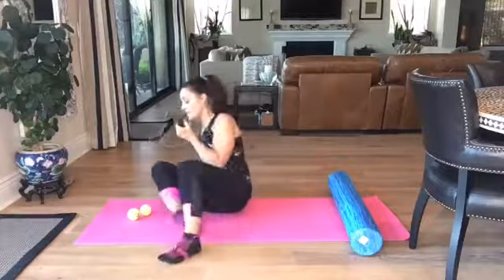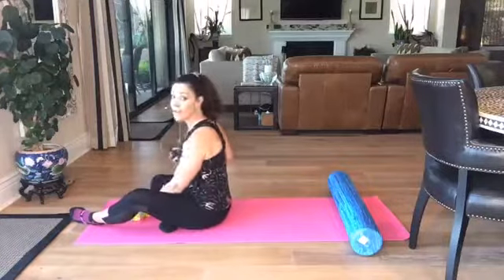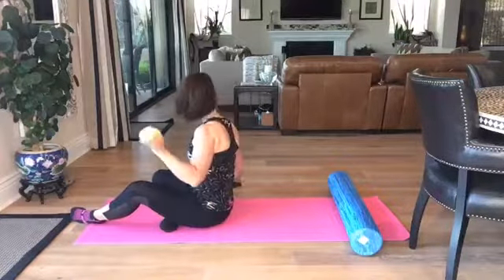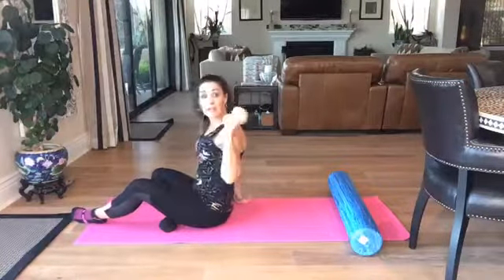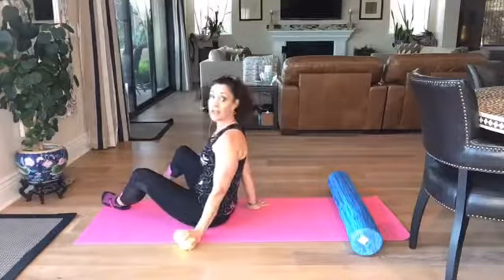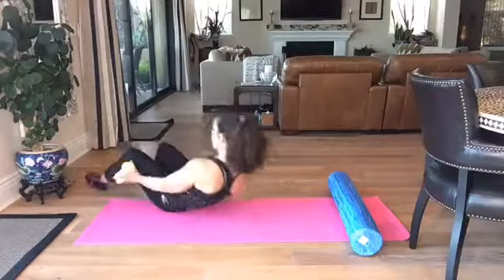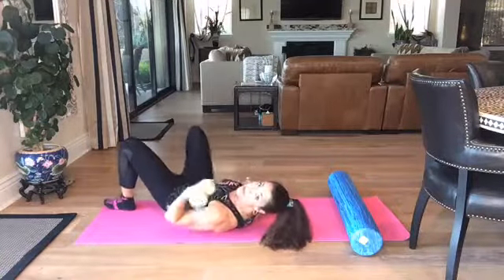Stress and not practicing perfect posture means that the upper back and neck area gets so tight. I'm going to start with tennis balls because most of us have tennis balls at home. You may not have a foam roller, but if you do we're going to cover that as well. I'm going to turn away from you so you can see what I'm doing, and we're basically working above the shoulder blades today.